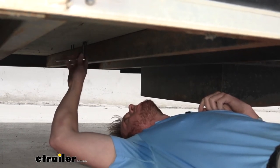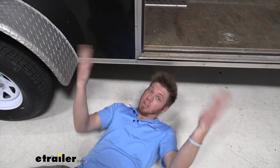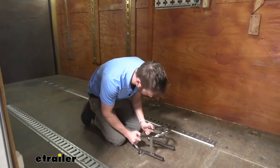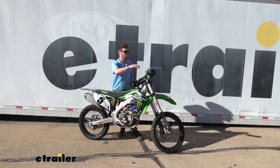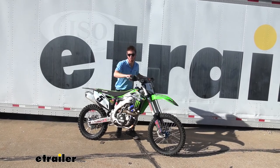Make sure it's nice and tight. Now we're pretty much ready to put the chock on. Take the chock and put it into the little slots and we are ready for the bike. Everything's all set up, so might as well go ahead and start loading it up.